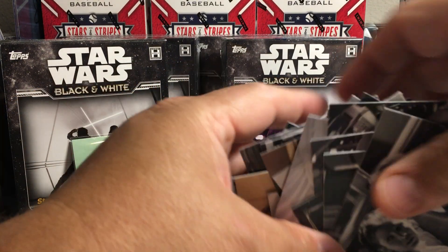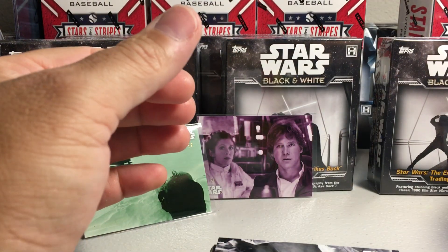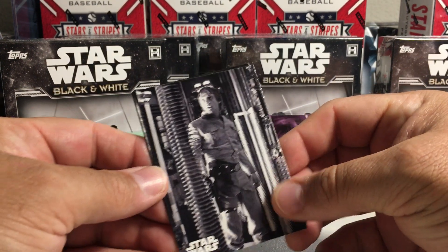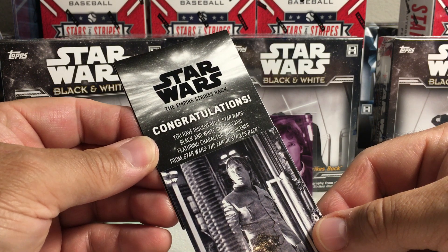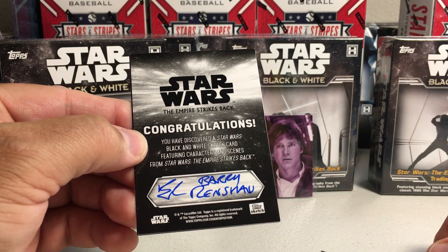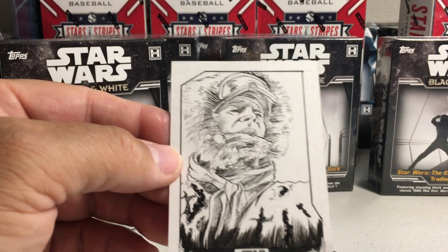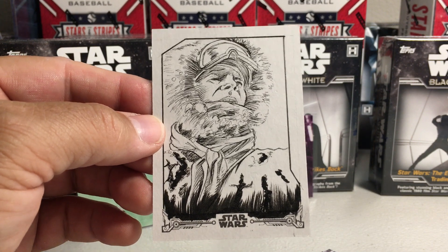All right, so now we'll see what this sketch is all about. Okay, first let's see who the artist is. Empire Strikes Back — congratulations, you have discovered a sketch card by Barry Renshaw. Let's see what Barry did. Oh, that's nice, that's pretty cool — Han Solo in his parka there, his Hoth gear parka.